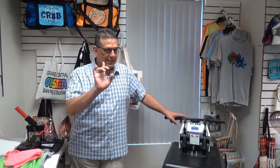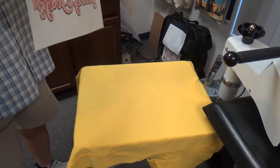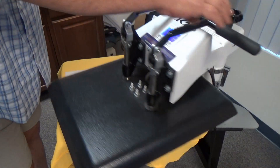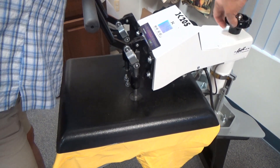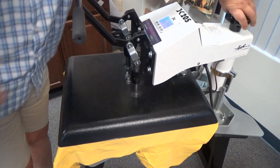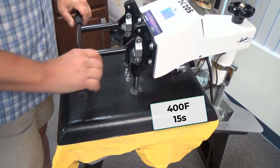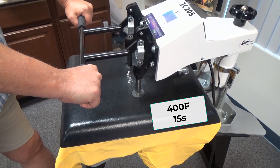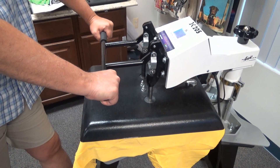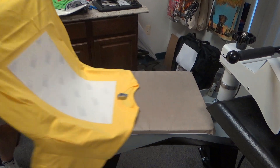You have to pick it up and place it in the exact spot the first time. I'm going to pick up my transfer, not touching anything, line it up into the designated area, and set it down. Then I'm going to come over to my heat press, back up my pressure since we had that heavy pressure, and press it down at 400 degrees for about 15 seconds. What we're doing is bonding the transfer and the polymer coating with the ink to the cotton.